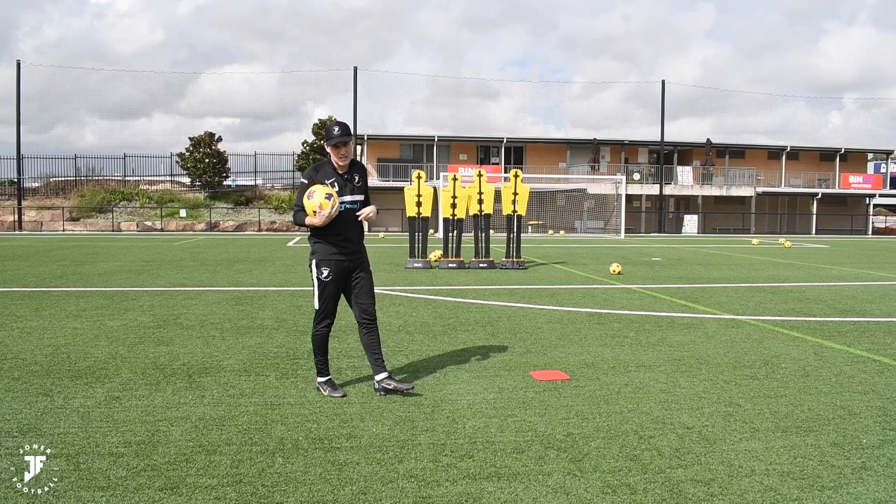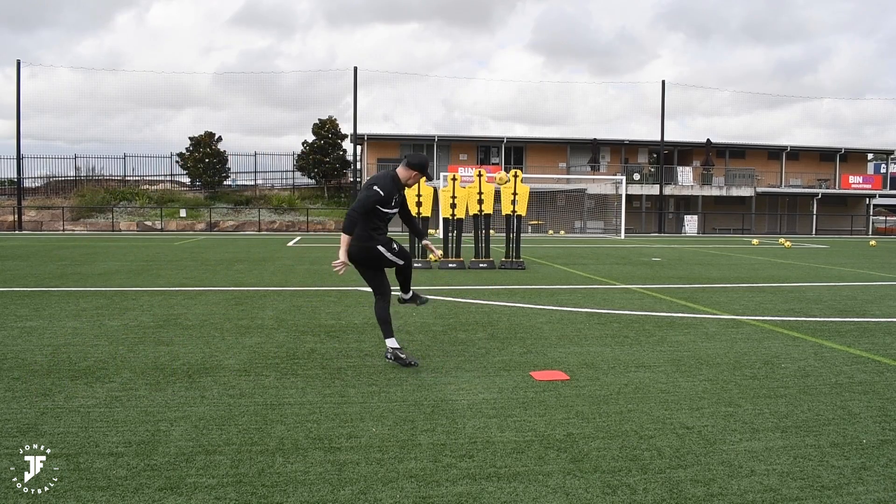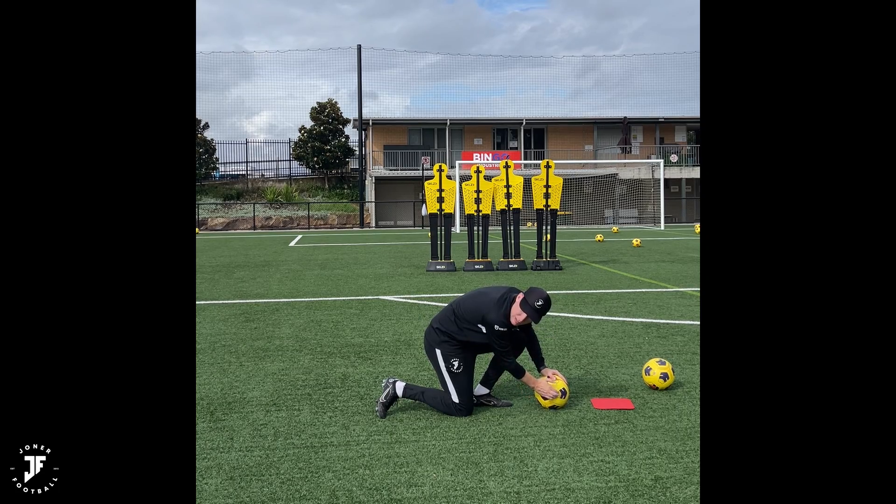Yes guys, a lot of you asked for my free kick routine. Here it is. Just that part of the ball — that's all I'm looking at.